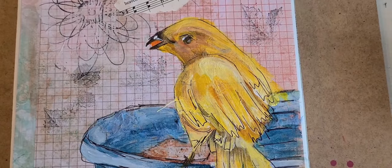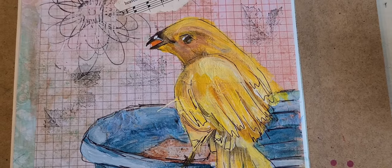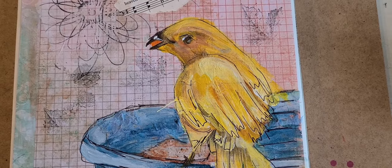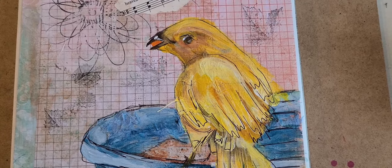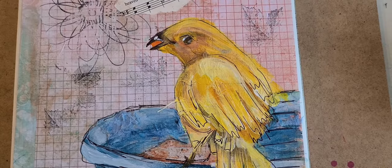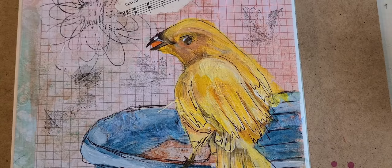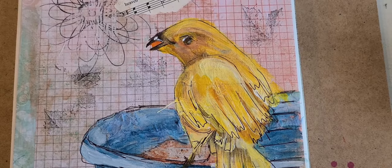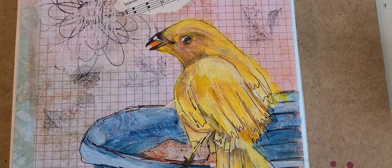Good morning, how's everybody doing — or good afternoon, good evening, whatever you're doing. This little video on painting this bird is for one of my students, Brenda, who wanted to paint this on some of the supplies I had sold to her. The video for some reason went to YouTube and somehow didn't look good, so we're doing this video all over again and I'm painting it from scratch, so it may be a little different from the original.